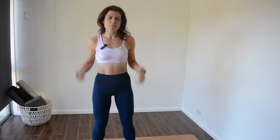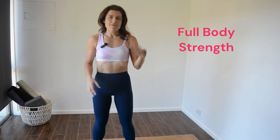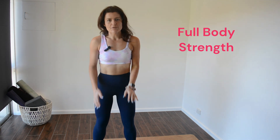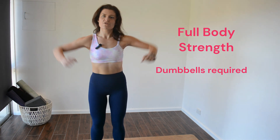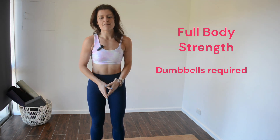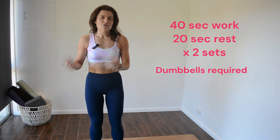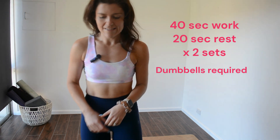Hi, welcome to day 26. My name is Hayley Marks and today is a full body workout. We're going to be focusing mostly on strength, starting with upper body and then working our way down to lower body, with an abs finisher at the end. We'll get started with some shoulder raises.